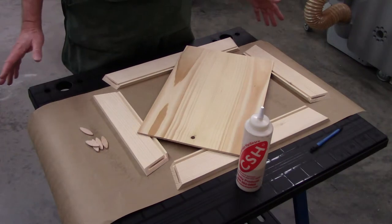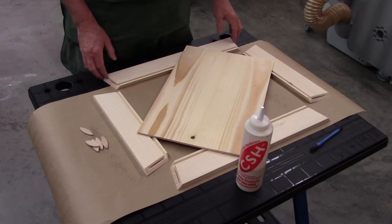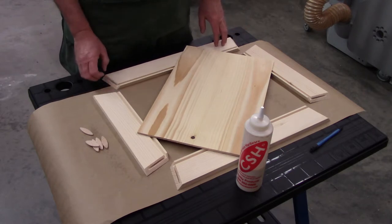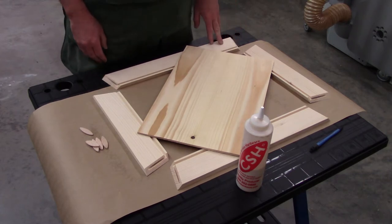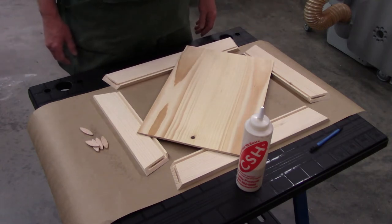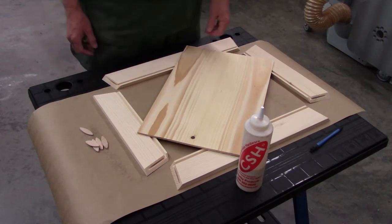Compound miters are not at all easy to clamp. I'm going to use Collins clamps, and this is softwood, so it's going to leave some holes on the outside — I'll show you how I deal with that in a little bit. I've got my piece, I've dry assembled it, and everything should be good to go. Let's get started.